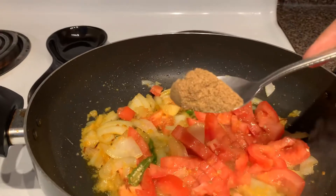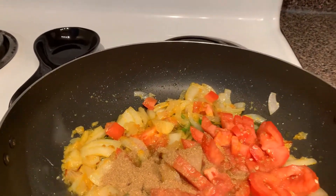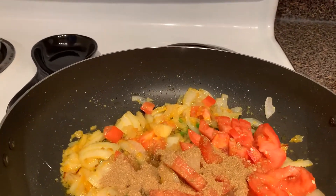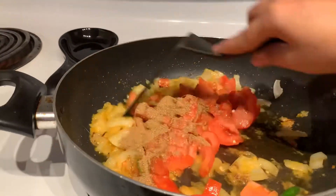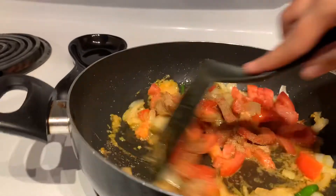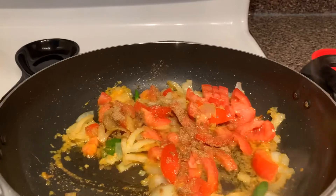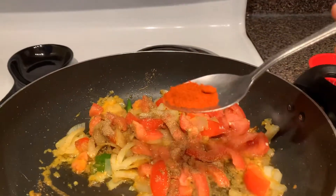Add coriander powder and mix it. Then add red chili powder.